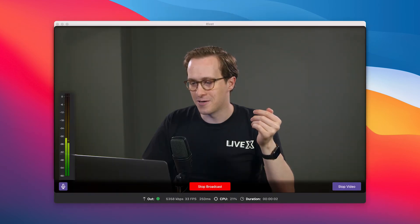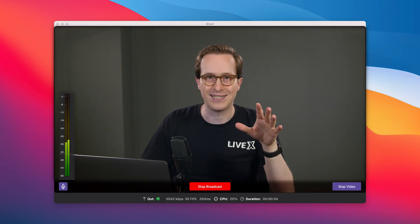Once the spinning wheel goes away, it means you are connected. Just like that, we are connected and we now have a quick and easy SRT stream going to our decoder. From here, I could bring this into a production with a bunch of SRT sources, video playback, or anything else my show needs.